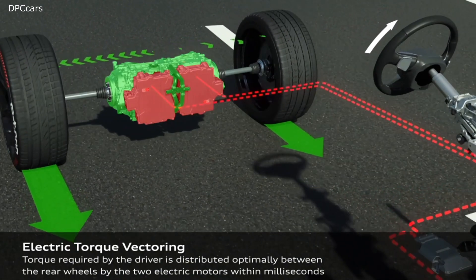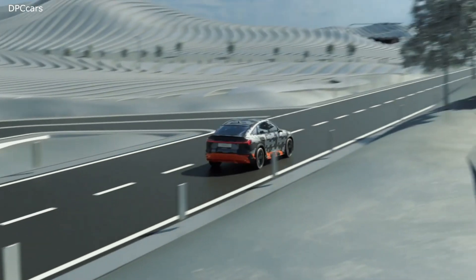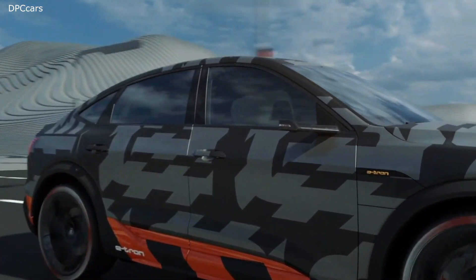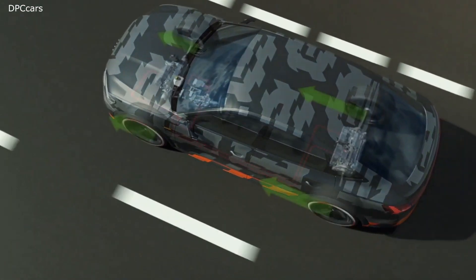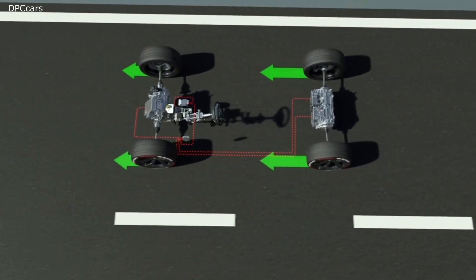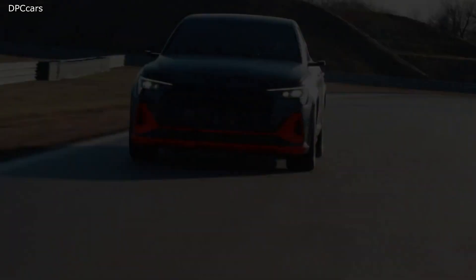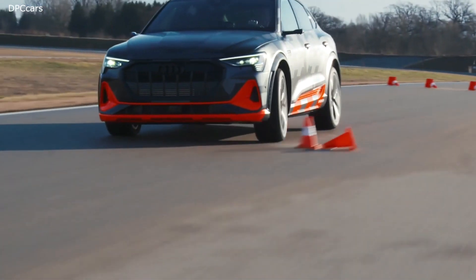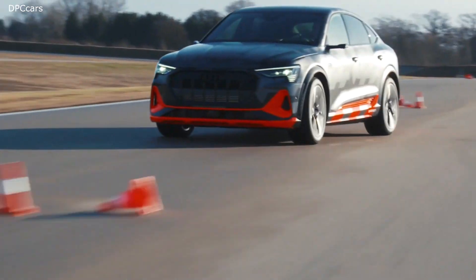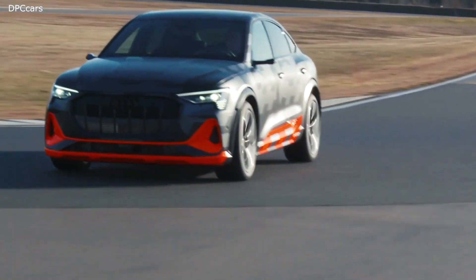The electric all-wheel drive is complemented by a further technical innovation in the form of electrical torque vectoring, which brings the advantages of the conventional sport differential into the electric era. Each one of the rear electric motors sends drive forces directly to the wheel via a transmission. There is no longer a mechanical differential. 40 years following the launch of Quattro technology, Audi is thus raising the principle of four powered wheels to a completely new level of technology.